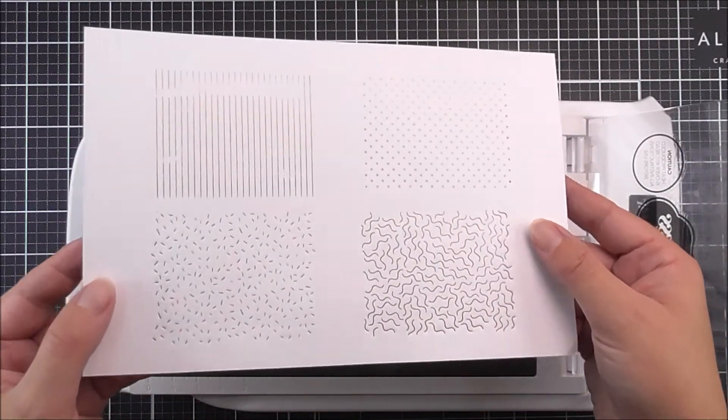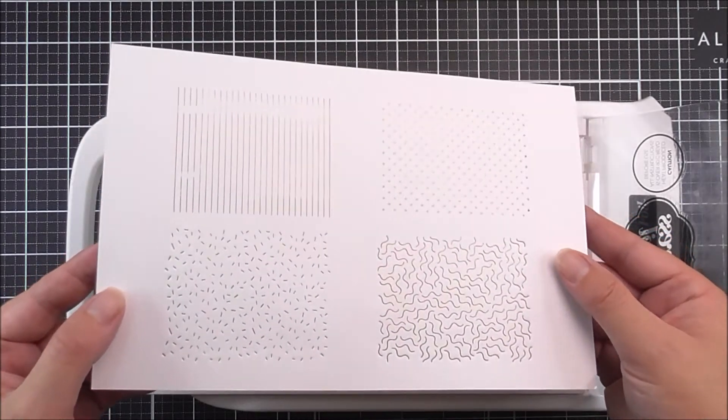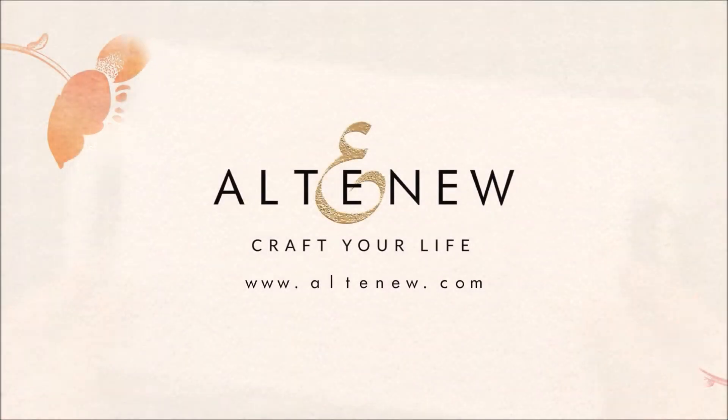I then can take that out, and once I remove the foil, you can see just how pretty these patterns are.